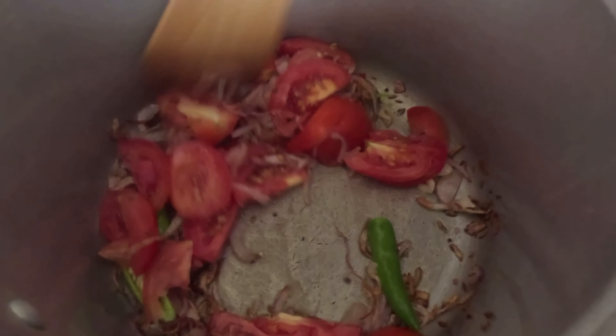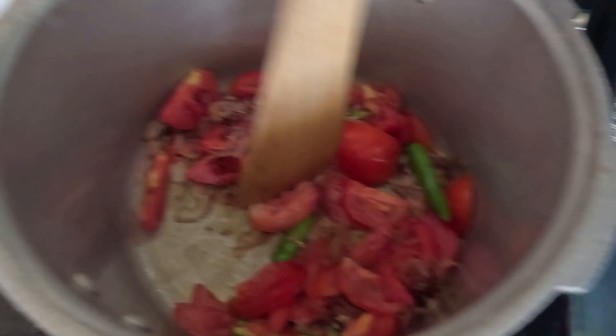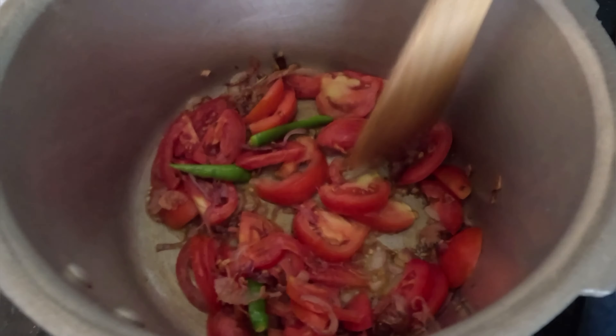I just finished this step. Now we shall cook on the pan. It's a bit tricky.